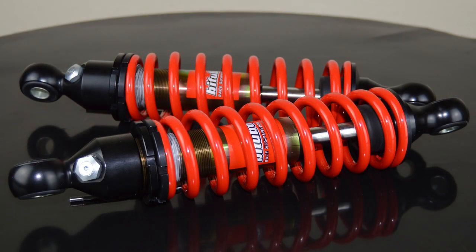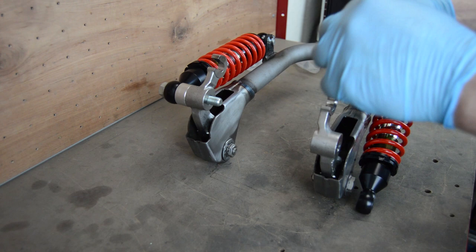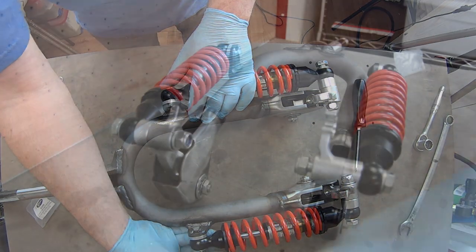These particular forks have been made to accept outboard shocks, and here we have the bi-turbo coilovers themselves. You're going to notice I've put all this together dry, and that's because this is all coming apart again and sent off to the powder coaters once I've finished modifying them.